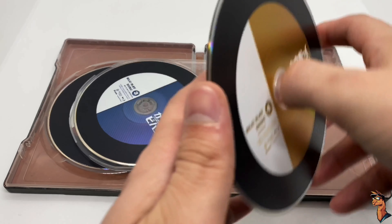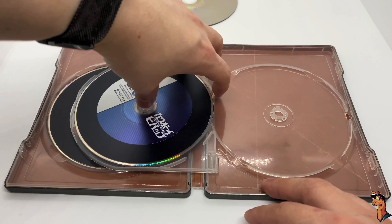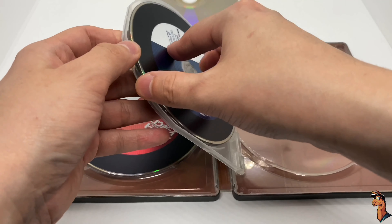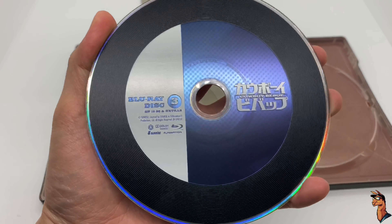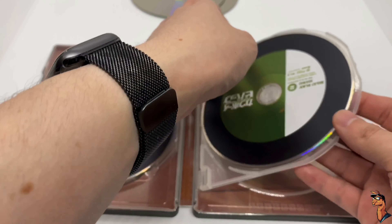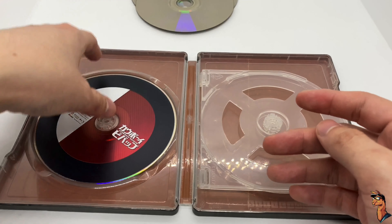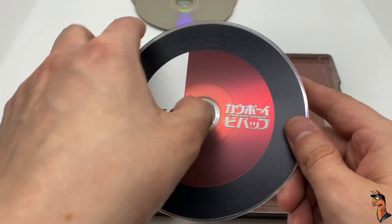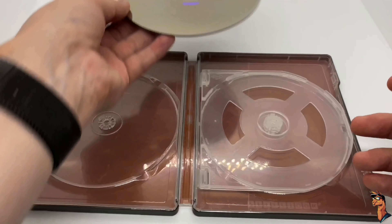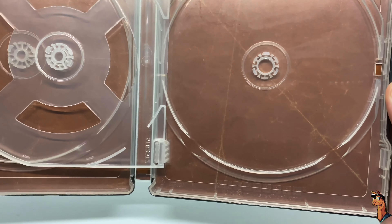Here's disc four — very nice with the yellow. That is nice. Then disc three with the blue — I like that. And disc two with this green, which is right here — these are nice. The vinyls are here. And disc one in red — that is very, very clean. I like this a lot.